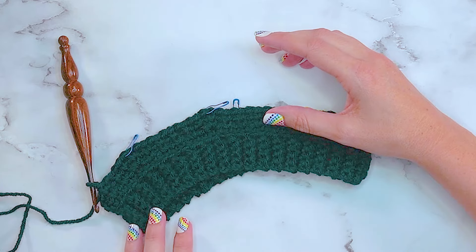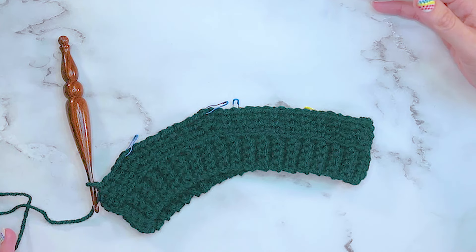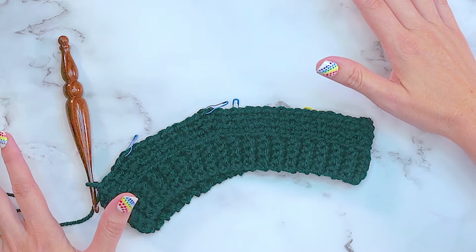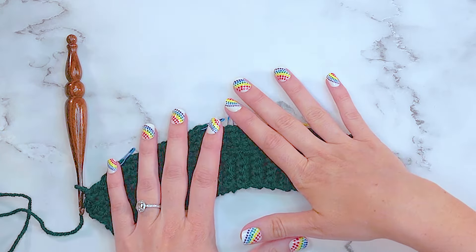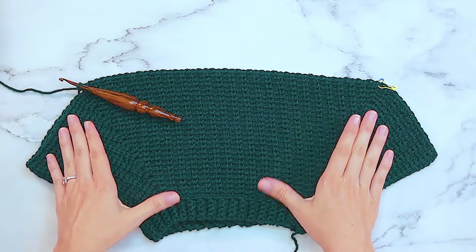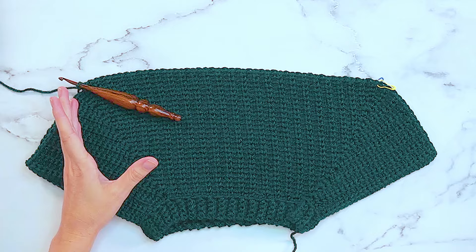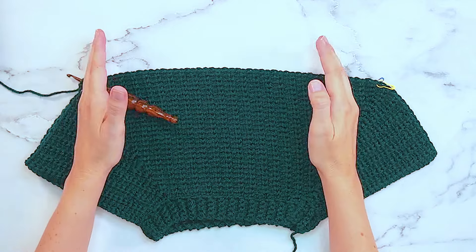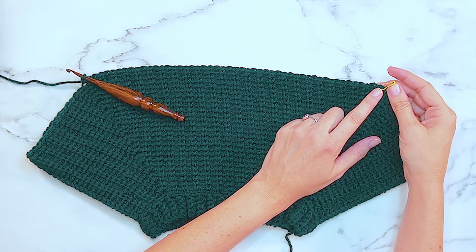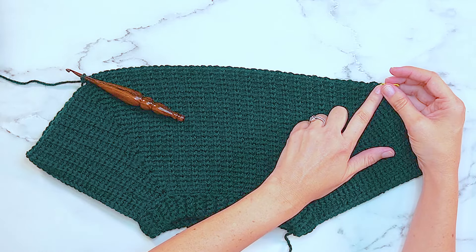At the end of those increases you will have 162 stitches around. At that point we're simply going to work three more rounds without increasing. Now that we've worked the rounds we needed - increasing on our four points by eight stitches every other round - it is time to split for the body and the sleeves. I have already started this process - I'm counting from my yellow stitch marker and counting across 50.